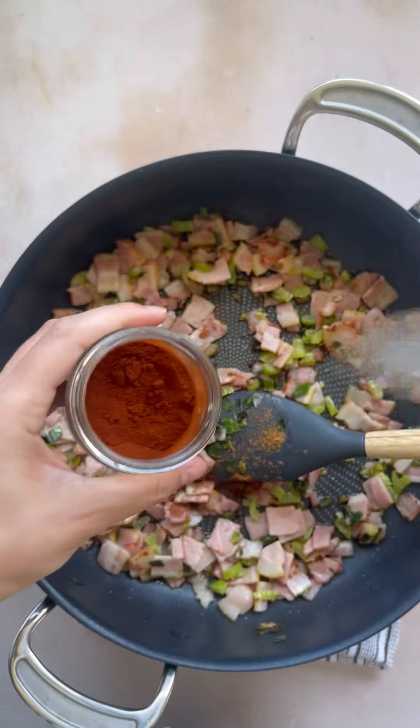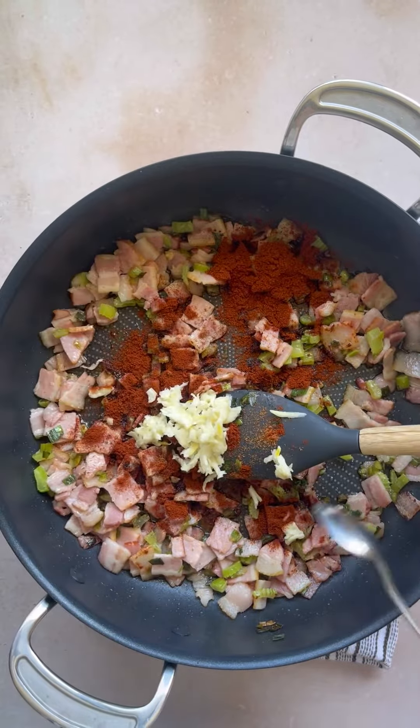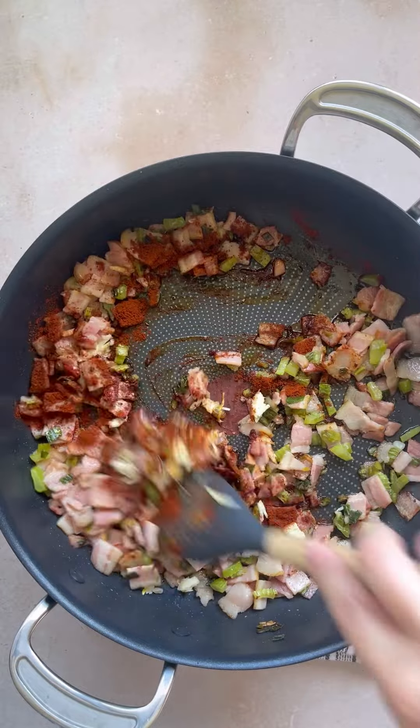Cook the bacon for about five to seven minutes — don't turn it too often because we want to crisp it up. Then we add in the ground nutmeg, smoked paprika, garlic, and give it a really good stir before we add in our sliced mushrooms.